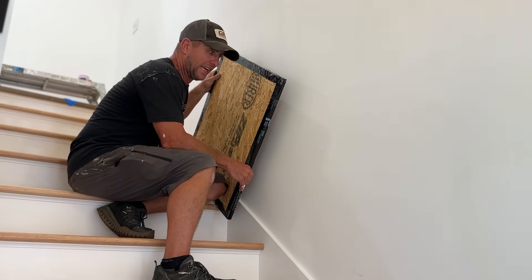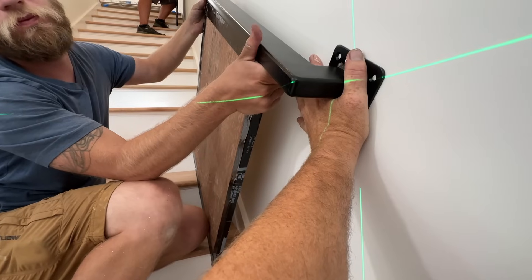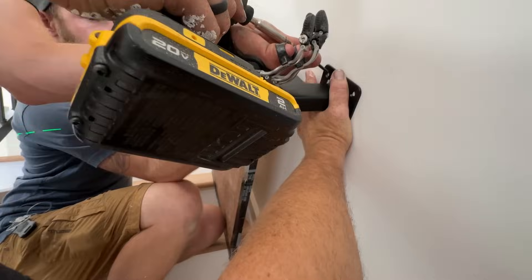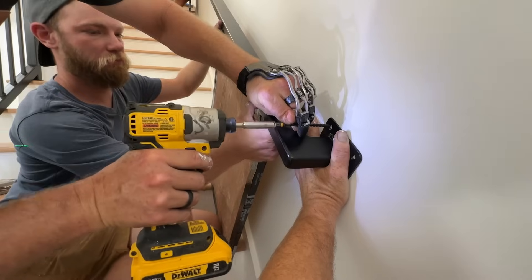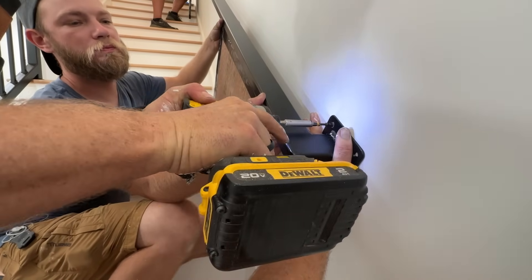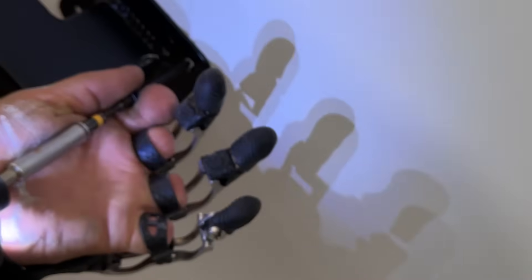I'm going to put one screw — actually doing the top first — because I didn't have a piece of blocking in the right spot. I'm the one that put it in and somehow I skipped this little triangle area. That's always the spot, isn't it? We actually said the day we were installing blocking that we'd skip that spot, and of course that's exactly where we need it.